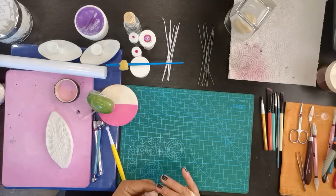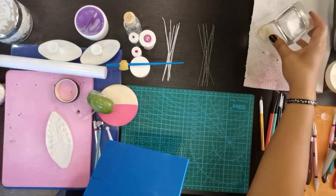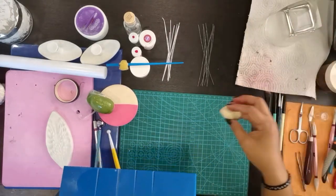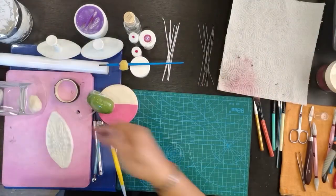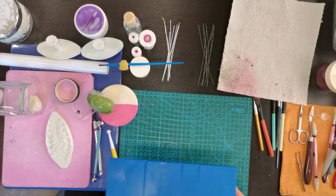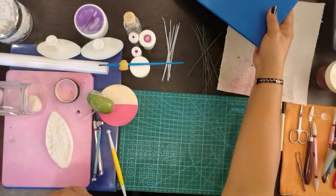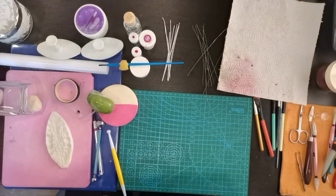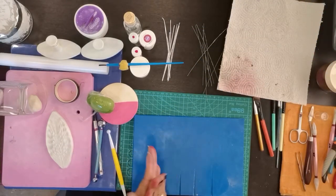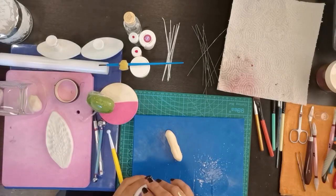Kapag wala po kayong vainer na ganito, wala kayong board na ganito, marami naman paraan para ma-insert natin ang wire. Bibigyan ko kayo ng isang tip. Una, gagawa muna tayo ng with vainer ng leaves. Kasi kung wala pa tayong pambili, pwede naman din natin pilitin ang sarili natin — basta gusto rin natin makagawa ng flower.